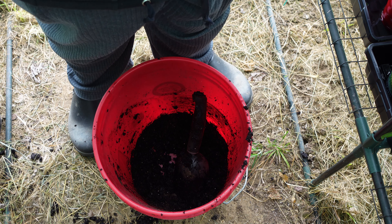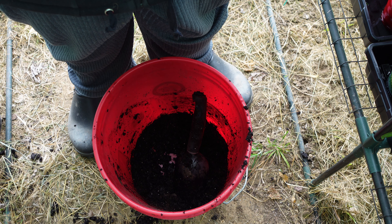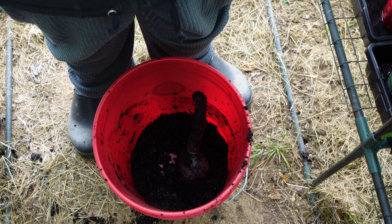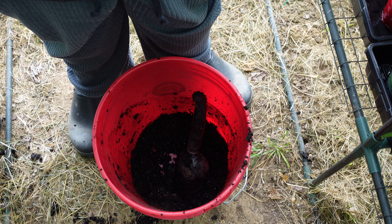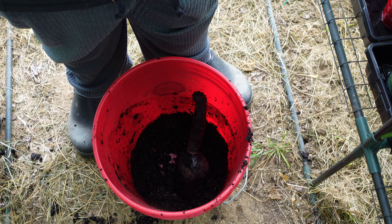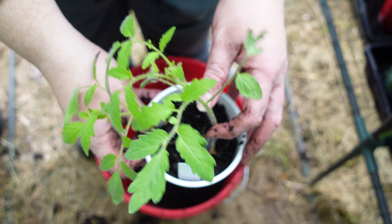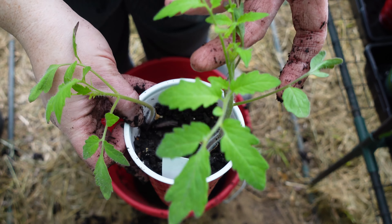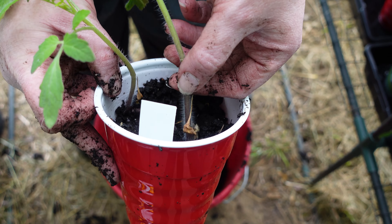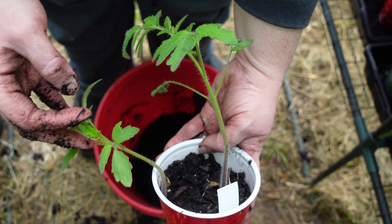Now we are going to start transplanting. I have a regular cup right here — just like we always use. I've poked three holes in the bottom with a nail and hammer. A piece of advice: stack up about six to eight cups and hammer through all of them at once, otherwise it tends to crack them. Now we scoop it about this full of dirt, and dig a little hole in the middle. It's nice and moist with good fertilized water.